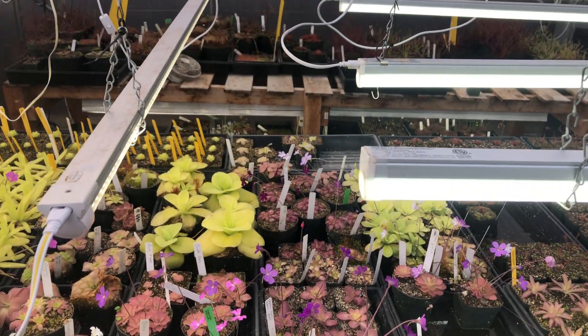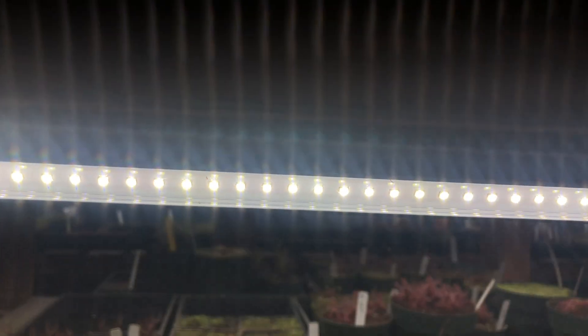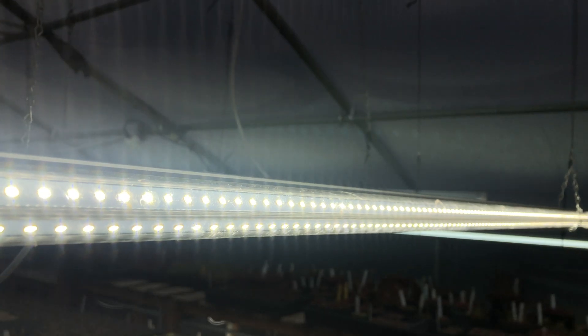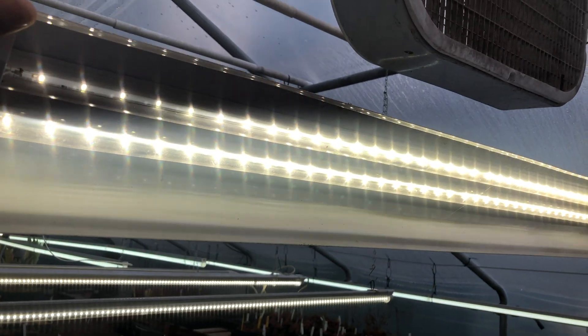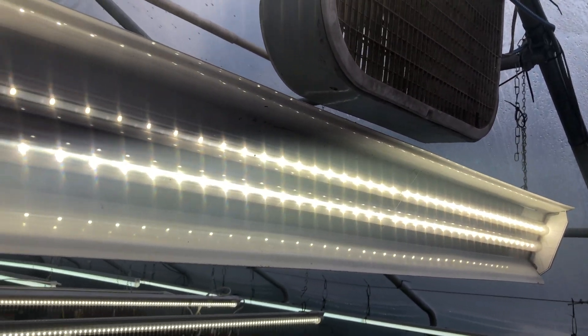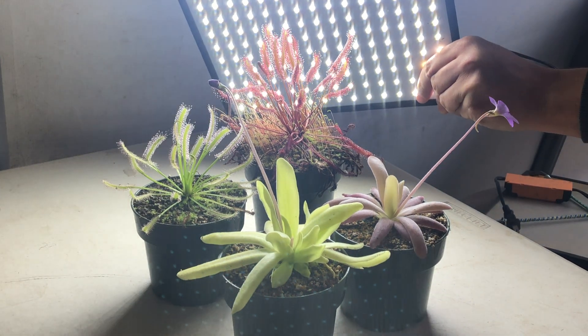This style of shop light typically comes in two-foot and four-foot lengths. You can get versions that hold one or two LED strips, depending on how strong you need your lights to be. Or you can get a more standard looking fixture, such as this one. You can also use LED panel lights or LED light bulbs if they fit the shape of your grow area better.